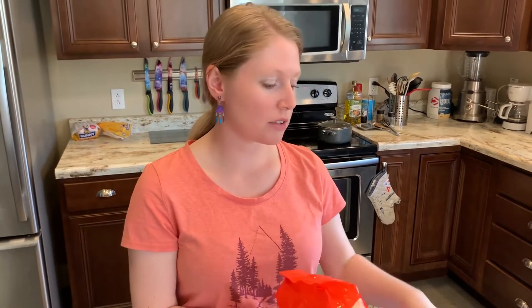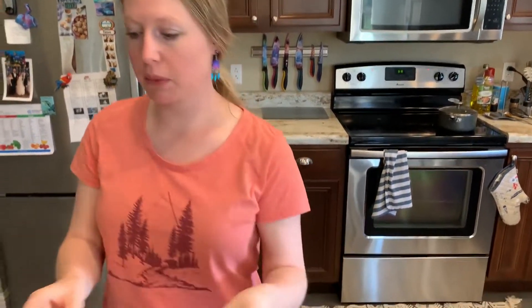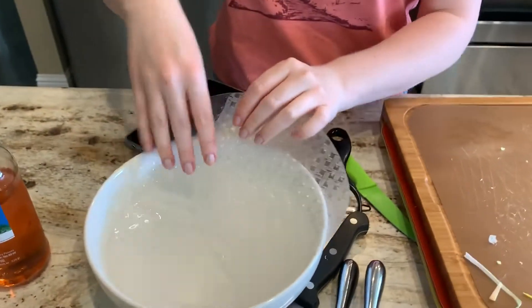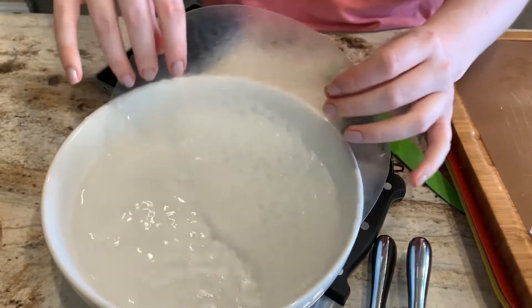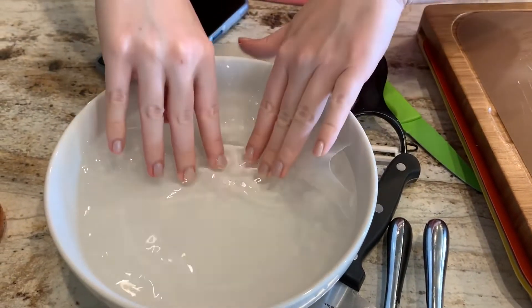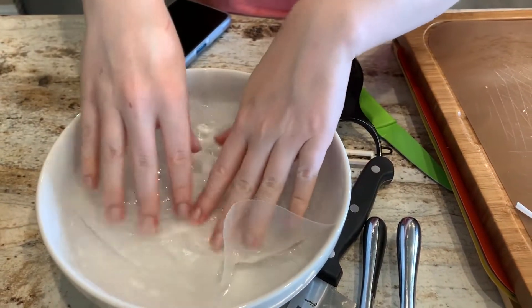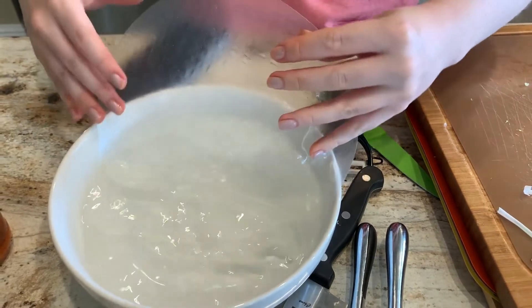Prepare your rice noodles according to the back of the package and also wash your mint leaves. Now that your noodles should be done, take your rice paper and dunk it into cold water. It doesn't need to be too long — just about 30 seconds or so. Make sure you get both sides.